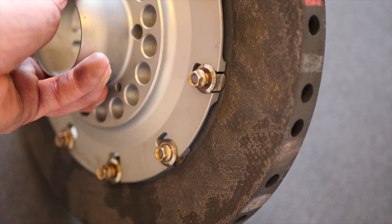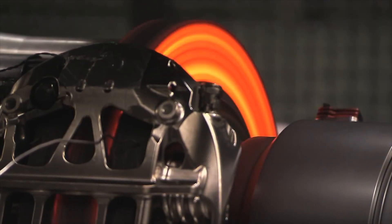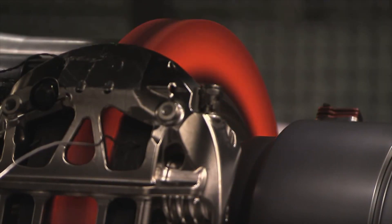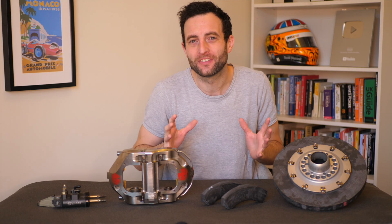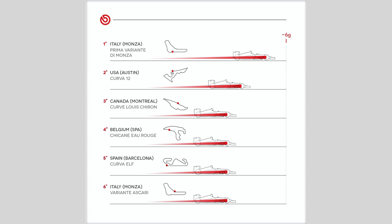I've managed to get hold of some F1 brakes and I'm going to explain exactly how they work. These things are absolutely incredible — they stop an F1 car from 200 miles an hour down to zero in less than four seconds, and due to the deceleration can cause a driver's head and helmet to weigh over 55 kilos.